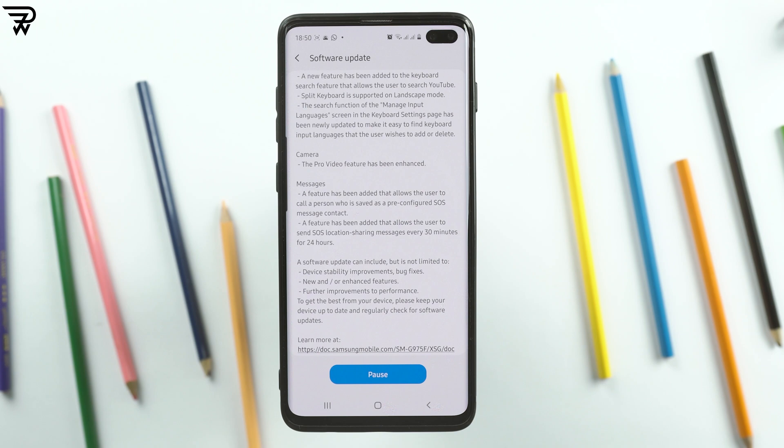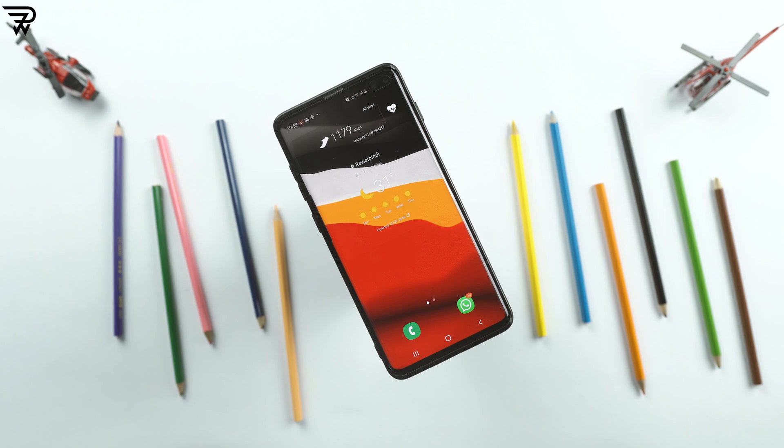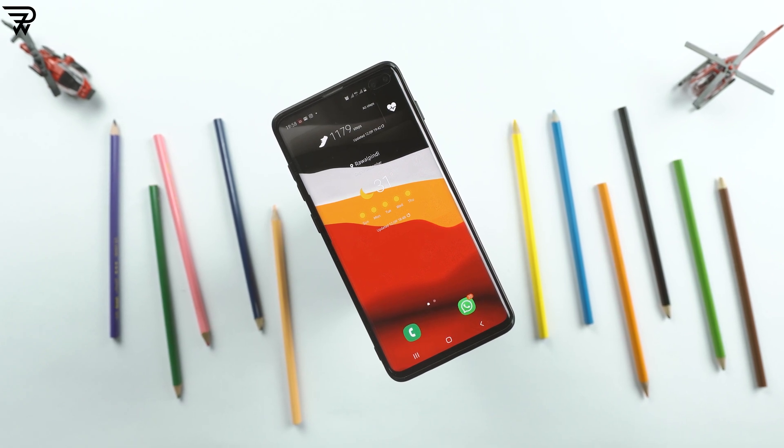Bitmoji stickers are now supported in the always-on display of the phone. A new feature for SOS calls has been added — it allows a contact to be saved as an SOS contact person. Users can also send SOS location sharing messages every 30 minutes for 24 hours. And that sums up all the new features in the Samsung Galaxy S10 Plus's new update.